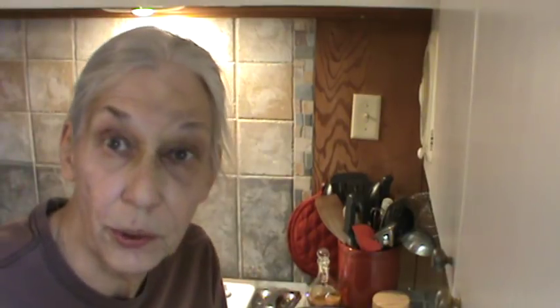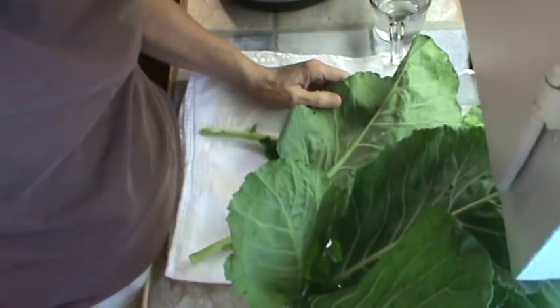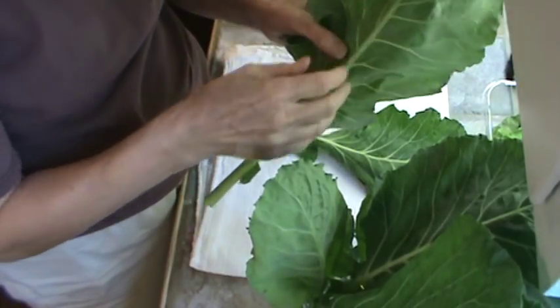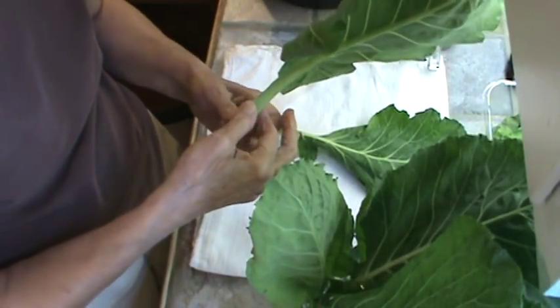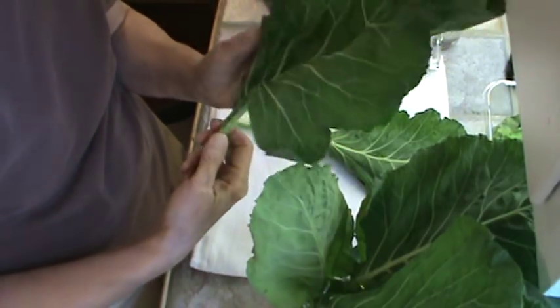We're going to make them in the Instant Pot today. I've also had requests for that. Let me show you how to take the stems out. A lot of people do not take the stems out except to about right there. I just go ahead and take it out because they cook faster. What you do is just take that little bottom piece off because you're going to cook that.